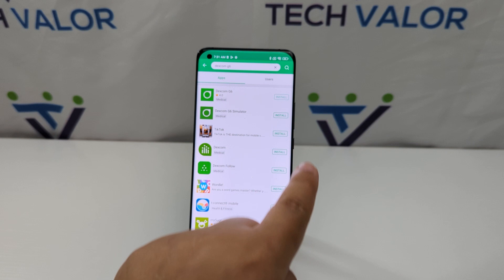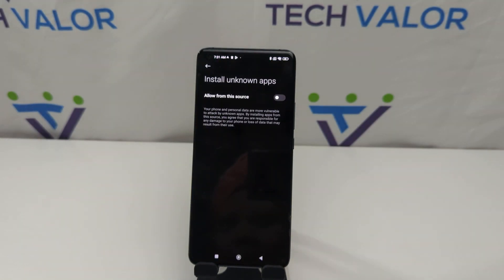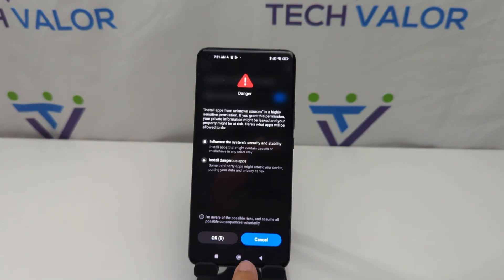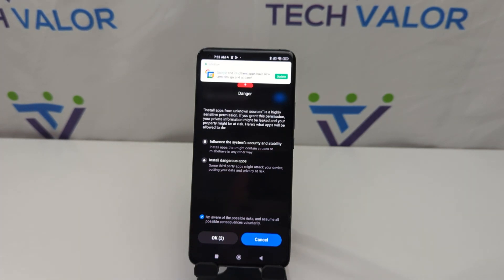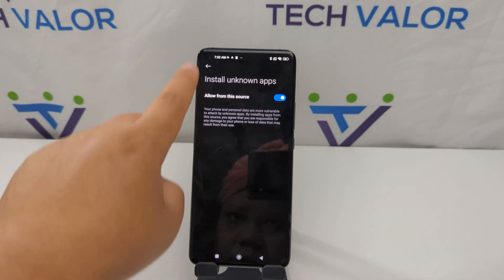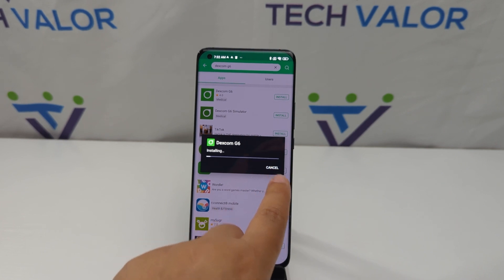Here it is — the Dexcon G6 app — and I'm going to hit install. It's now downloading the program, and then it's going to ask if I want to install from unknown apps. I'm going to choose yes. It gives a countdown saying I'm aware of the possible risks. I hit OK and confirm: do you want to install the Dexcon G6 app? I'm going to hit install.